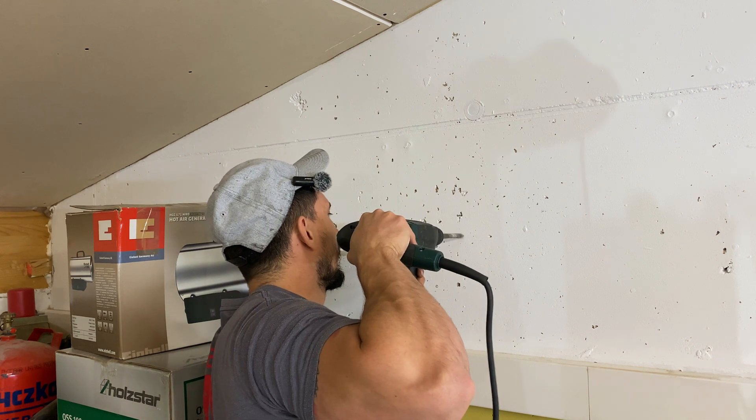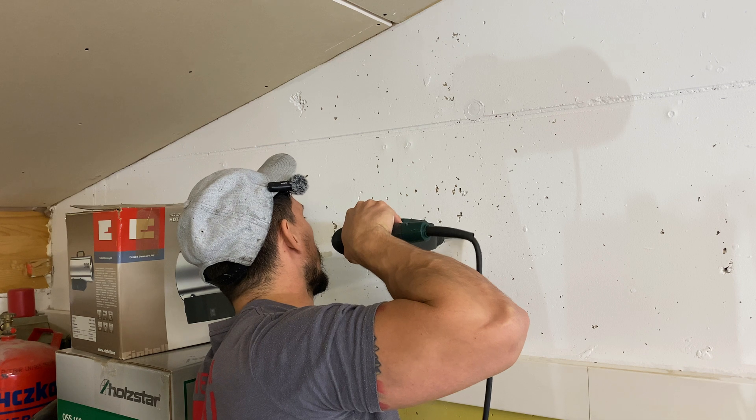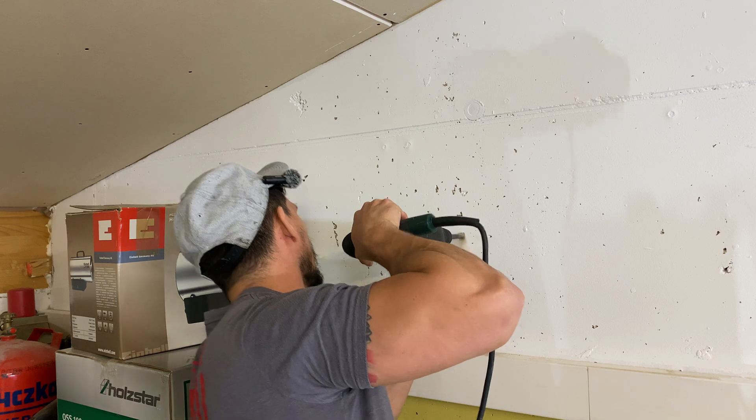Drill and mount the hose reel securely. With the reel in place, we'll connect it to the output of the air dryer. This ensures that the air is dry and clean by the time it reaches the end of the hose.